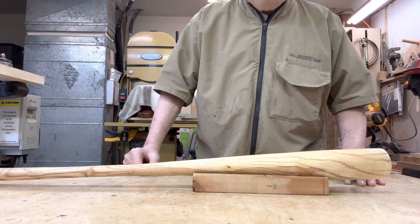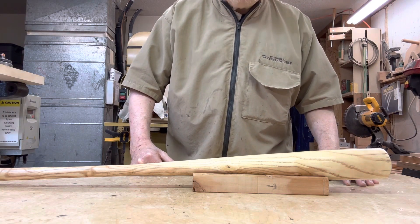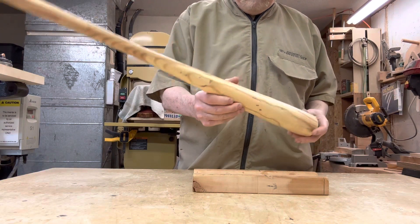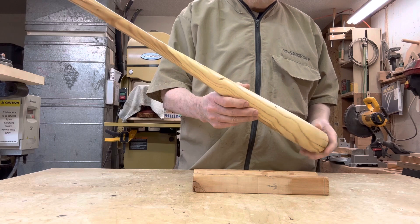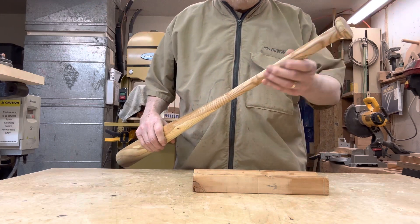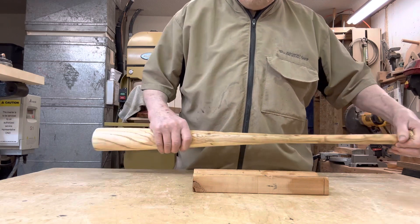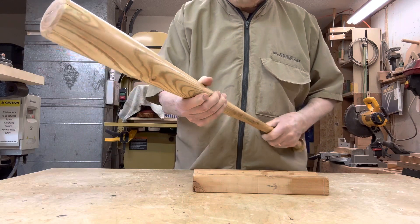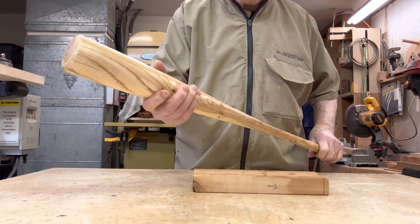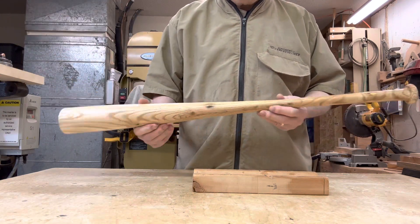Well, howdy folks, welcome back to the old woodshop. We're here this afternoon — we just finished up this bat, coming to you from world headquarters in beautiful suburban Cedar Rapids. We're having a kind of a snowstorm right now, but I guess that's not something we aren't used to. So here's the bat I've been working on.